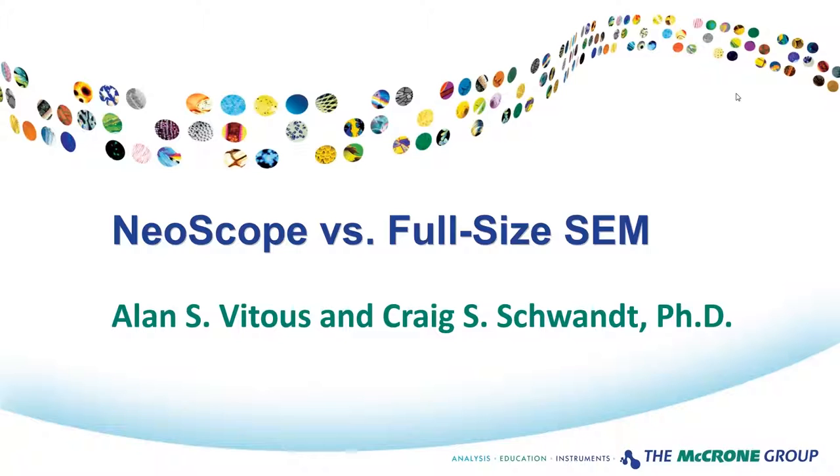Alan has spent nearly 30 years selling various microscopy instruments, digital camera systems, and software. He is also well versed in scanning electron microscopy and the operation of the JEOL Neoscope. Craig is the director of industrial services and a senior research scientist with McCrone Associates, and is also a co-instructor for our basic and advanced scanning electron microscopy courses. He specializes in X-ray microanalysis of particles using energy and wavelength dispersive spectrometry methods with the scanning electron microscope and electron microprobe. Alan and Craig will field questions from the audience immediately following today's presentation.